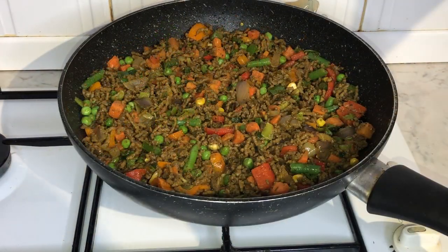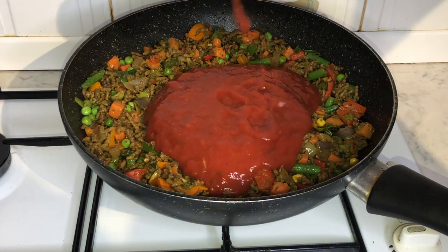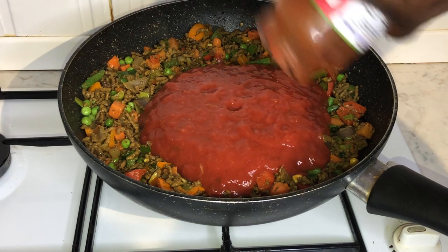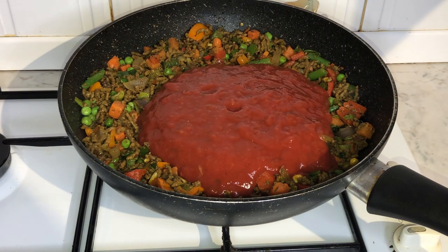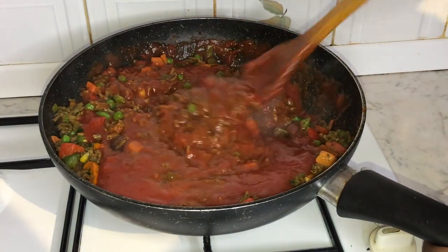Now that the vegetables have cooked, it's time to add our red lasagna sauce. I usually let the sauce simmer for about five to ten minutes.